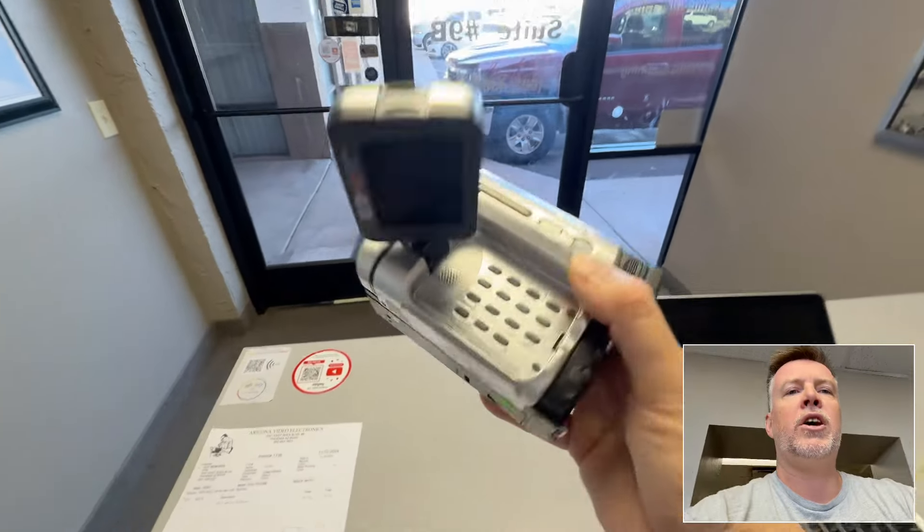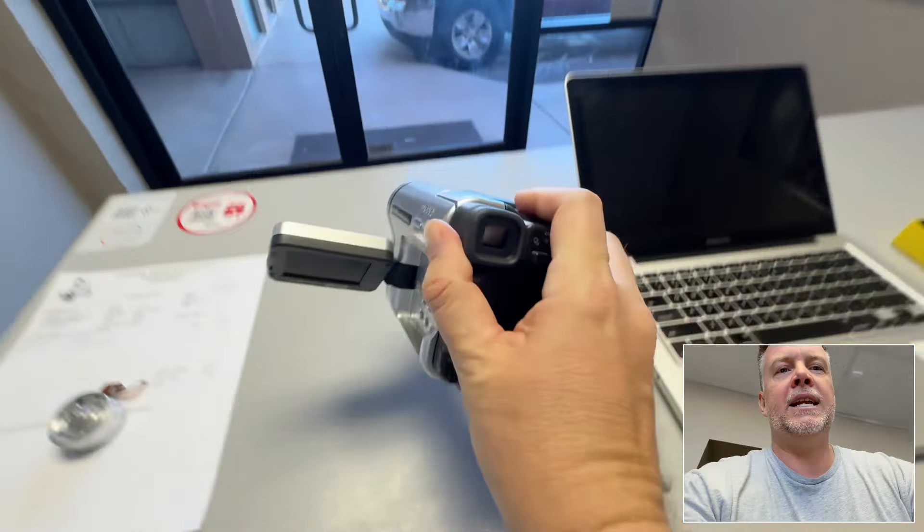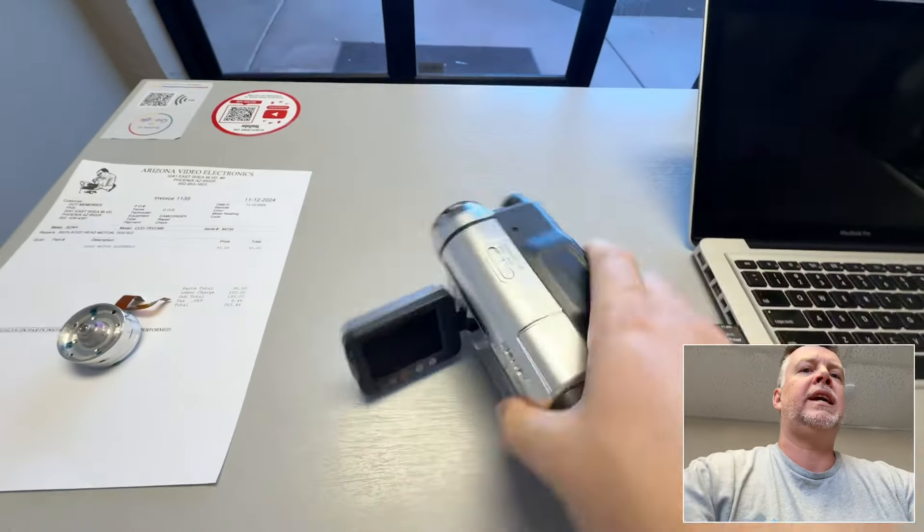Hey, Phil from Got Memories here. In this video I'm just going to quickly go over pricing for replacement parts and labor for these old camcorders.